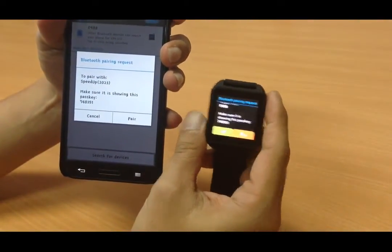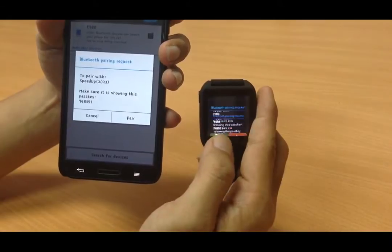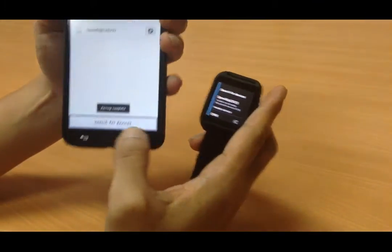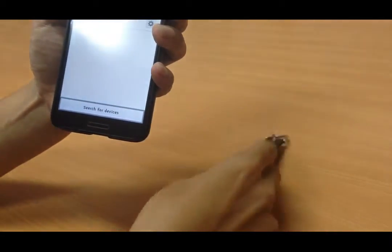Here a product message will appear. Check and confirm it, then tap Pair to pair the devices.